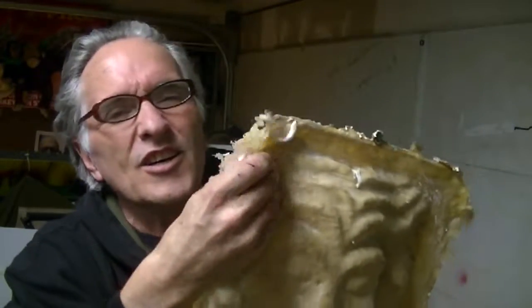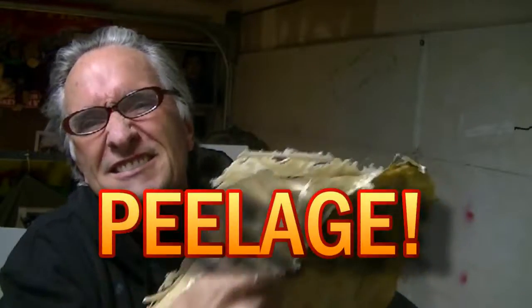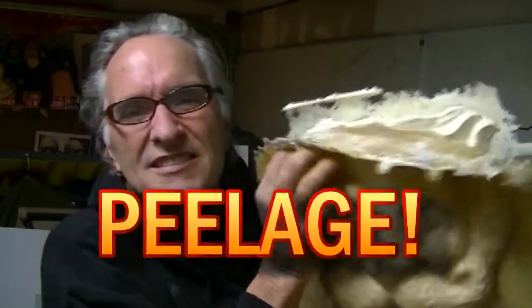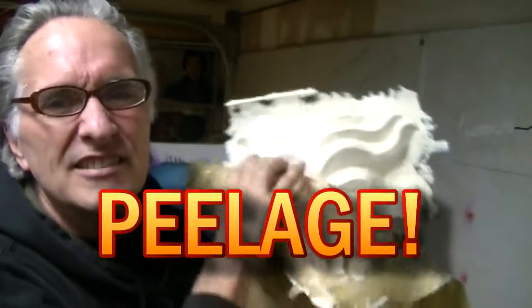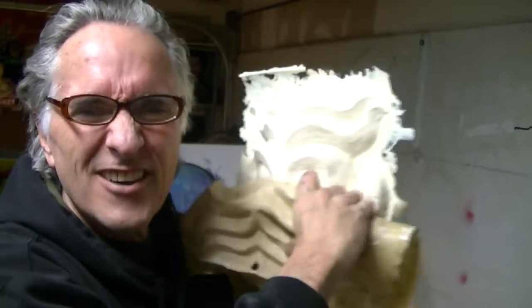This is the mold for the second speaker cover, and now I'm going to peel it off. This is the good part — I'm going to peel off the mold. It feels so good to peel it off. Pull it out.